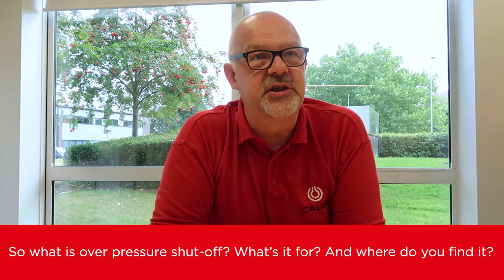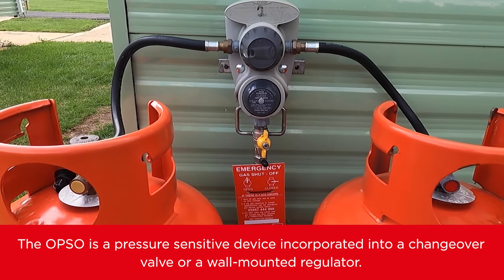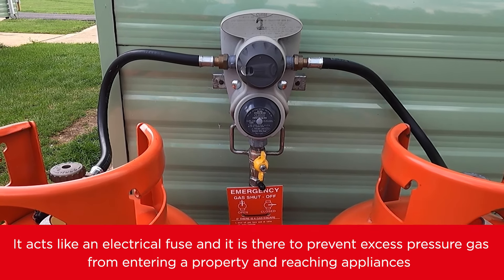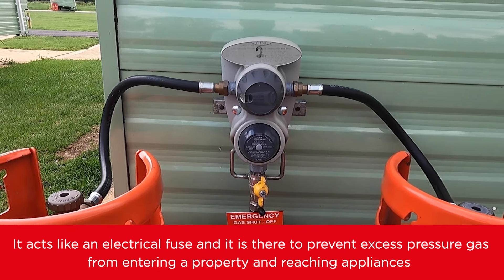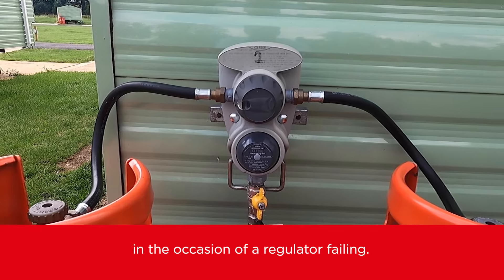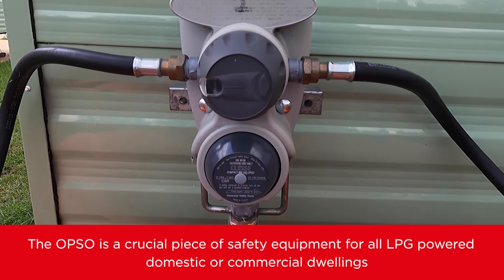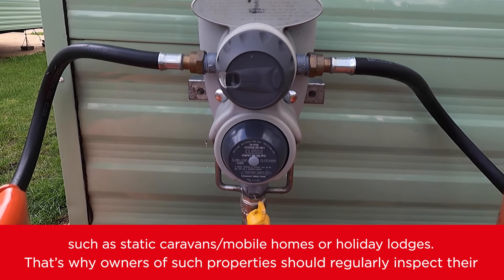So what is over-pressure shut-off, what's it for, and where do you find it? The OPSO is a pressure sensitive device incorporated into a changeover valve or a wall-mounted regulator. It acts like an electrical fuse and is there to prevent excess pressure gas from entering the property and reaching appliances in the occasion of a regulator failing. The OPSO is a crucial piece of safety equipment for all LPG-powered domestic or commercial dwellings such as static caravans, mobile homes, or holiday lodges.